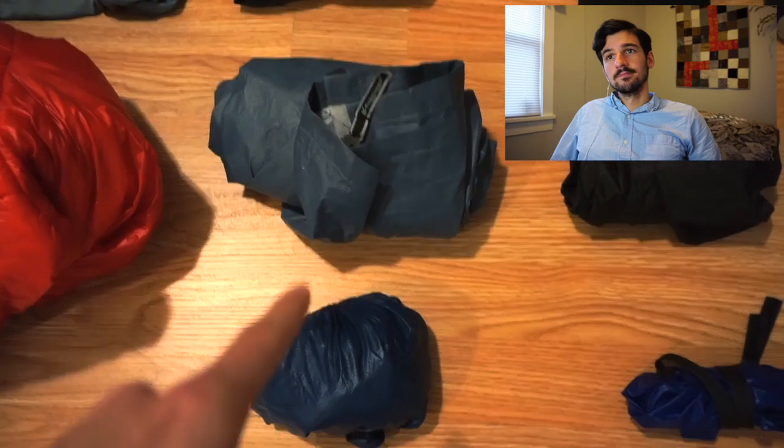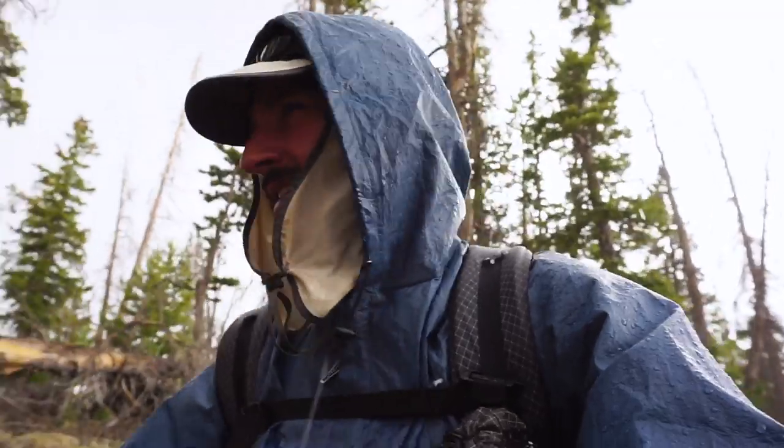My rain jacket is the Frogg Toggs Ultralight rain jacket. I don't know if Frogg Toggs was a great choice for the CDT. Most of the time it ended up being okay, but there were maybe three times where it wetted all the way through and I was soaked down to either my base layer or my skin — once in New Mexico, once in Colorado, and once in Idaho — and I had to stop and pitch my tent earlier than I would have liked to avoid potentially becoming hypothermic. That would have been the case with any ultralight rain jacket, so I'm not going to blame it on Frogg Toggs. If I were going to use a different rain jacket, I'd probably opt for something in the eight-ounce range with a nice three-layer fabric or maybe something with Shakedry.